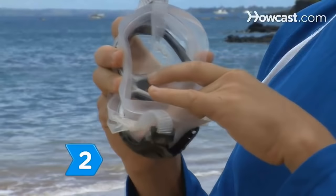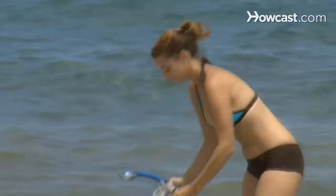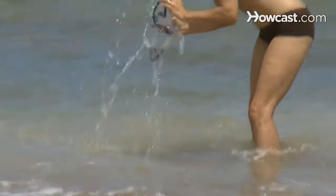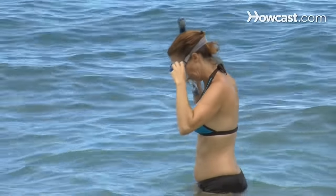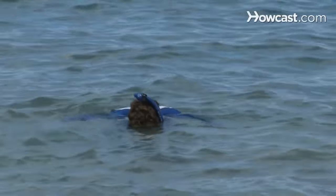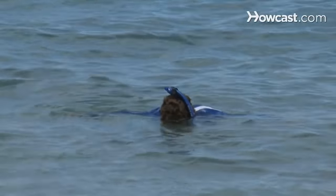Step 2. To keep your mask from fogging, rub saliva around its interior and dunk it in the water. Then bring it to your face. Place the straps around your head and pull them until the mask is snug but not tight. Hold your face underwater briefly to ensure the mask doesn't leak.